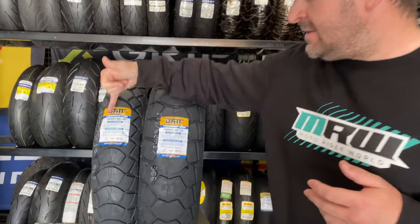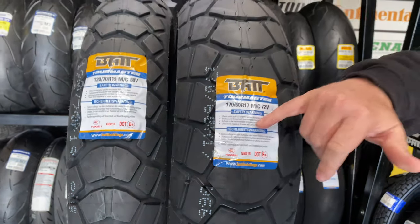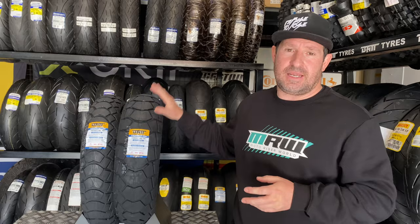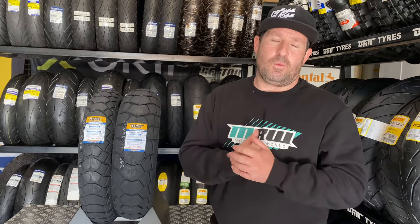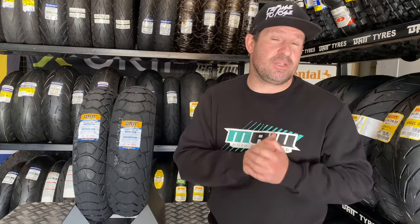They're doing the 170/60 17 rear for now and the 120/60 19 front, and you can see it's V-rated as well, so you can handle top speeds on the road. They've just arrived at all Bike Tire We House stores — at that price, you really cannot go wrong with the development that's been put into the new Bat range. Get in, get your adventure bike fitted with these, and put them to the test yourselves.